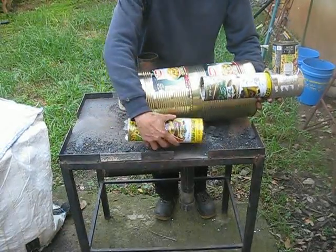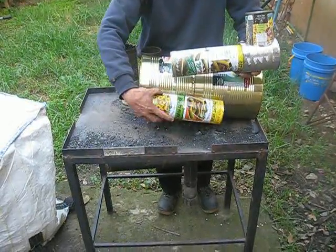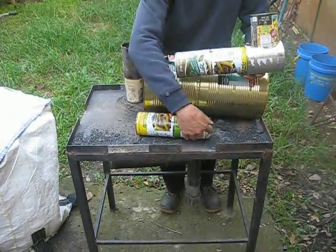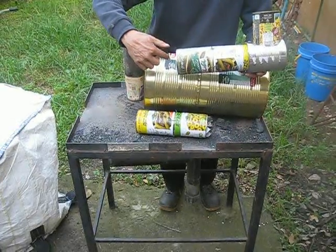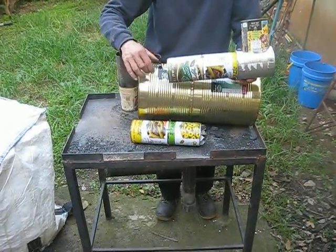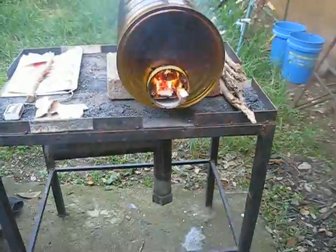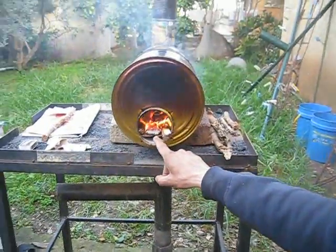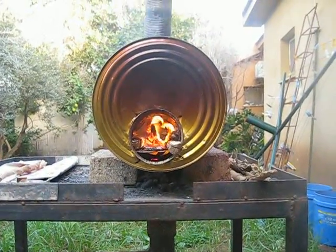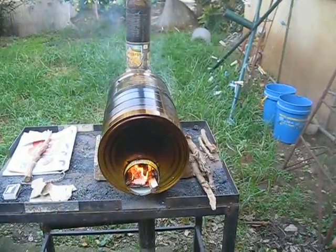The idea is: we have the stove here, the exhaust pipe comes like this way, the combustion chamber comes like this. They can even overlap a little bit, so the gases circulate more within the heat exchanger before going out. I'm going to assemble everything, light it, and we'll meet in a short while. We are back — the stove is working. Let's take a look inside the fire chamber. I don't know if you can see the fire, but the body of the stove is smoking because it is burning off the materials the cans are made of.